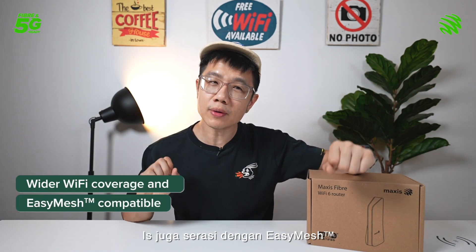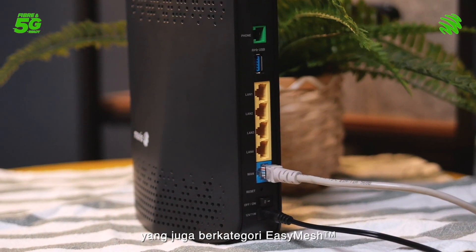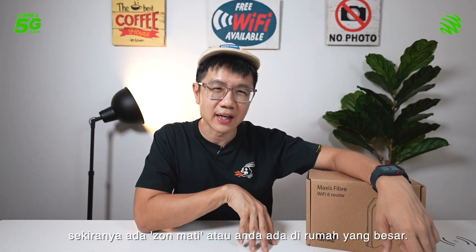By the way, it is also Easy Mesh compatible, so you can add on any mesh Wi-Fi devices that is also Easy Mesh to extend your Wi-Fi range if you have Wi-Fi dead zones or if you're living in a large house.